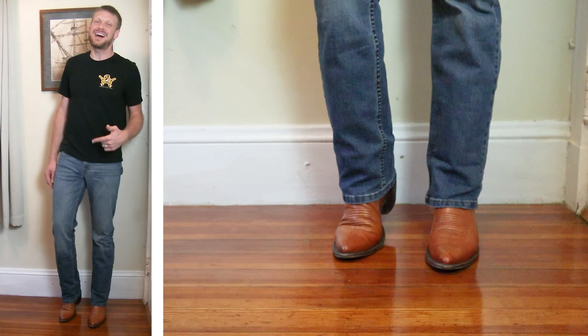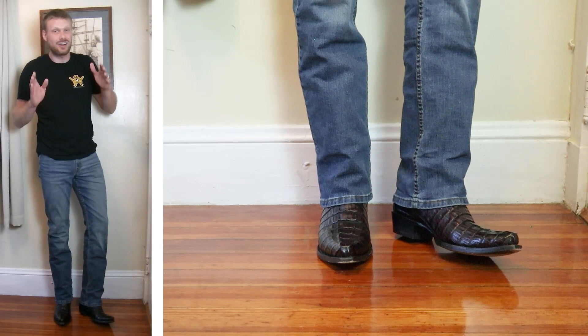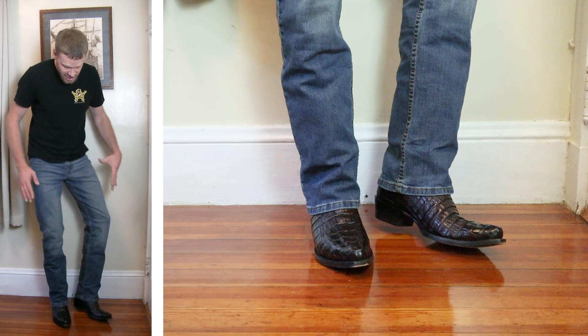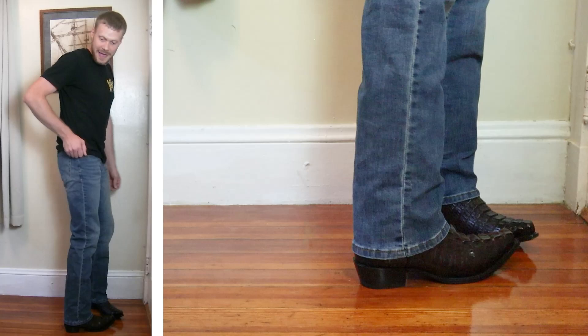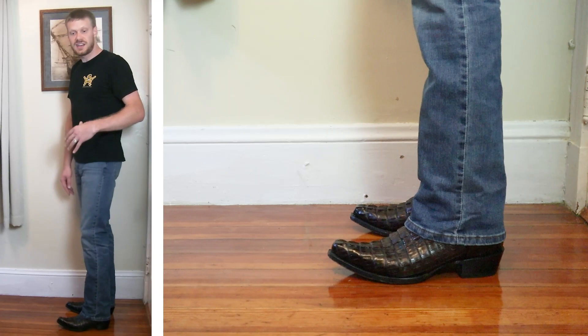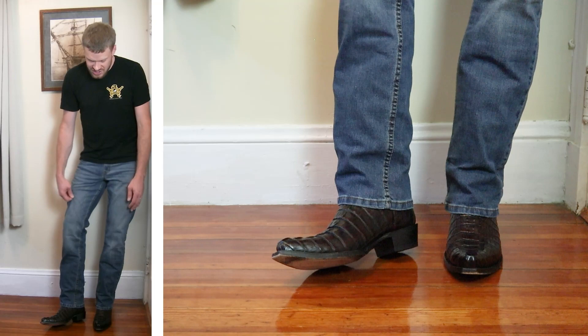Now it's time to try this jean out with a snip toe. This is a caiman tail snip toe boot from Yeehaw Cowboy — yes, Yeehaw Cowboy has their own brand of exotic boots and they're seriously awesome. Remember you can save 10% when you use my promo code at jeremiahcraig.com/promocodes. Look at this — what do you want for $15? This is a great look. Maybe just a little bit short, and maybe it will break in — I'll do a video at the end of the year ranking all the jeans and let you know. It still looks great even if they're just a touch high. A really good look with this snip toe.